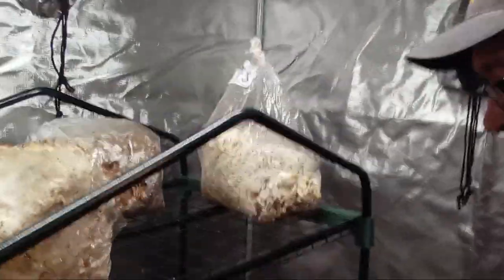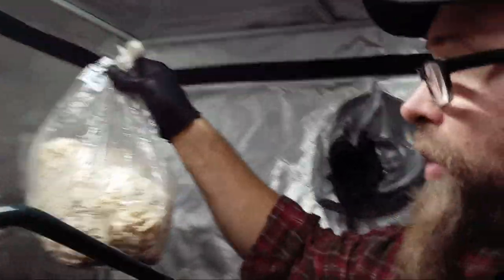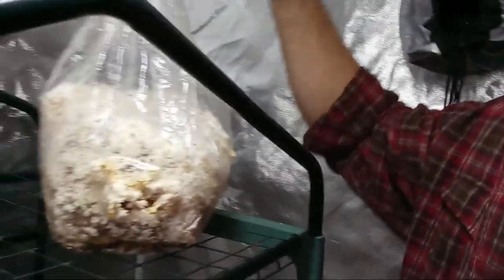Hey, thanks for joining me. I've got some work to do. These bags have already fruited once — I'm gonna show you what's going on. Got a little tape on my glove here.